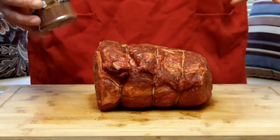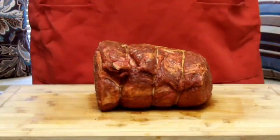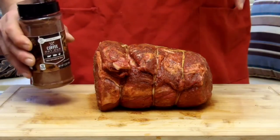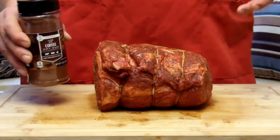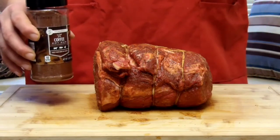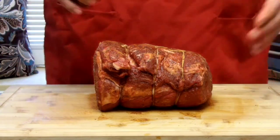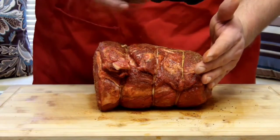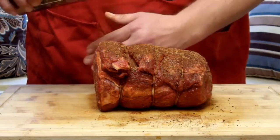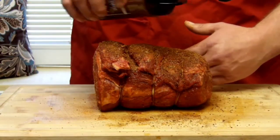Our second layer is going to be a coffee rub. You may ask what's up with a coffee rub — coffee rubs are picking up popularity. A lot of folks are putting coffee rubs on briskets, even chocolate rubs on briskets. I've never tried a chocolate brisket but I have tried a coffee brisket and they are very good. Hit this as liberally as you did the first layer. This is going to cause a tremendous crust, and that's one thing we're after — we want a really nice crust on this.